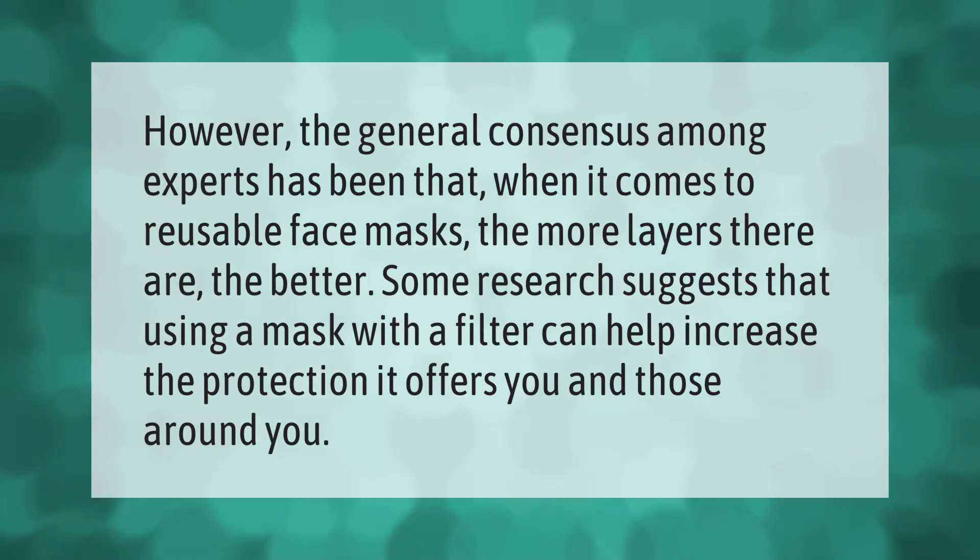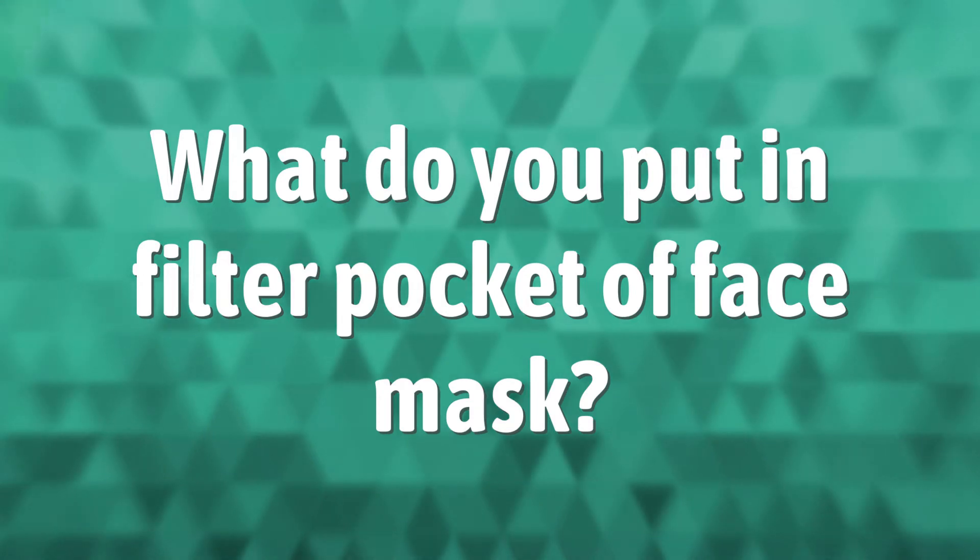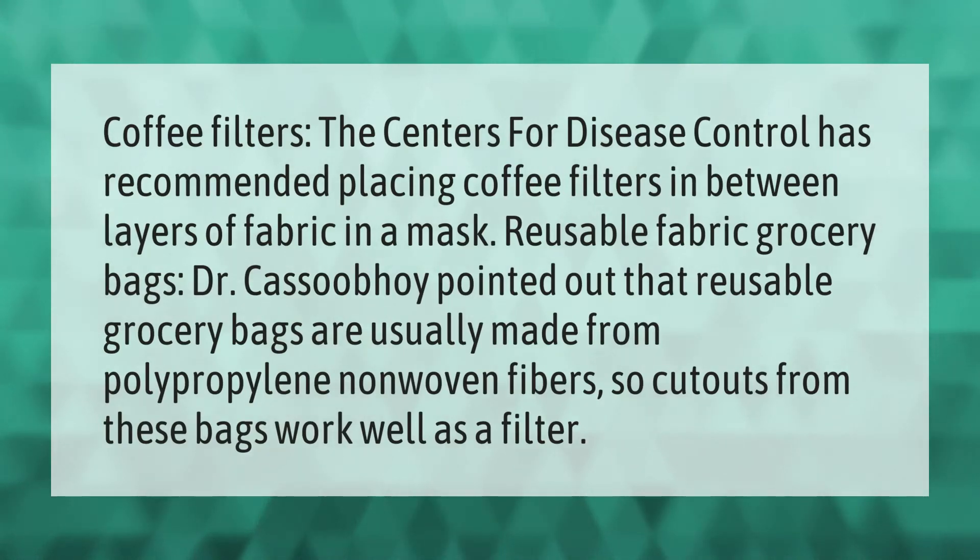The Centers for Disease Control has recommended placing coffee filters in between layers of fabric in a mask. Reusable fabric grocery bags are usually made from polypropylene non-woven fibers, so cutouts from these bags also work well as a filter.